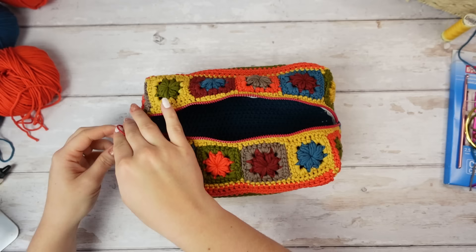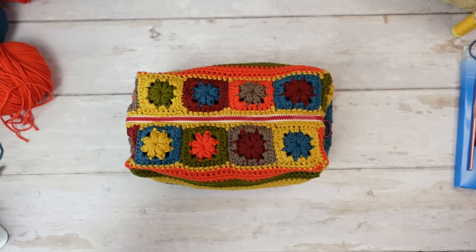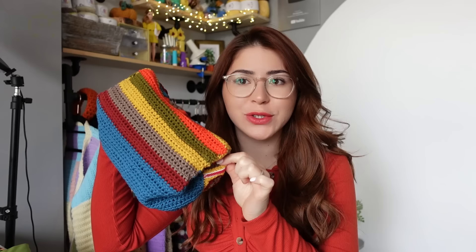Now we can close it — and now we have our makeup bag completed! No way! This is how our makeup bag turned out. I cannot believe it — I'm still shocked that that shape turned into this. It's so cute, and the zip works perfectly.